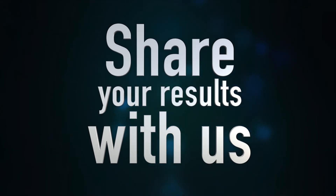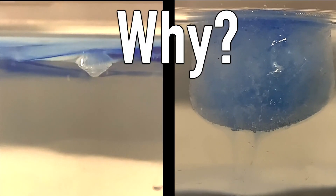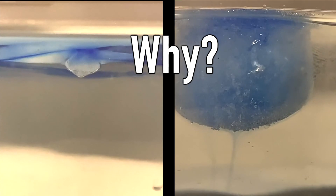Write down your observations and share them with us using the NPL webpage. We will explain what happened and why in a report on the NPL webpage based on people's findings. Thanks for watching!